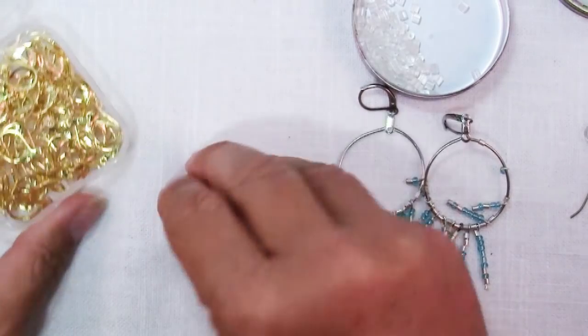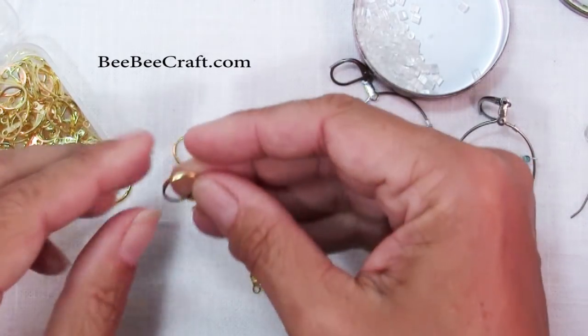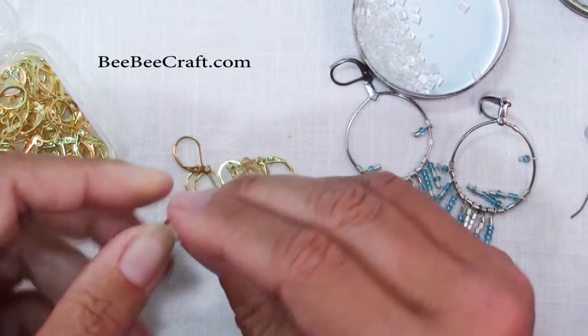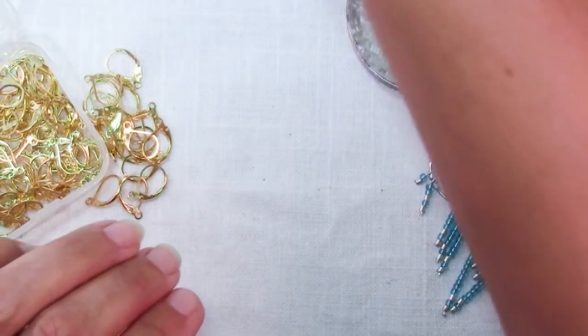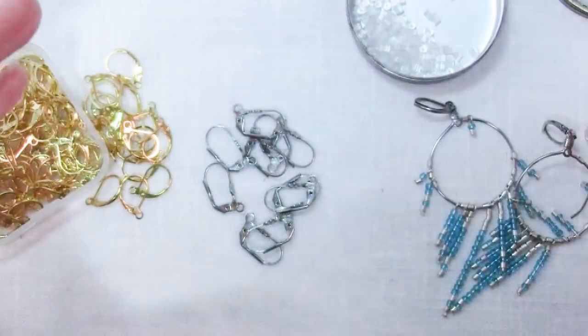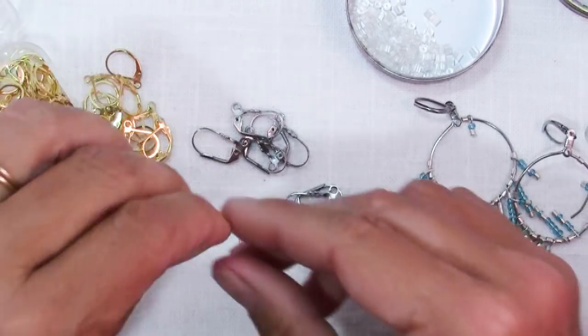These ear wires were sent to me by the folks at BB Craft, and you can buy piles and piles of them for very little money. I'll have links to all of these products at my blog post if you want to see that. They sent me a few different styles to look at — of course you can get them in different colors and different finishes.